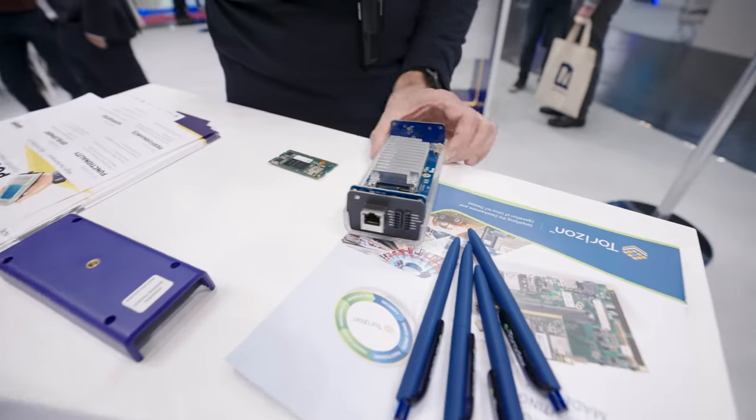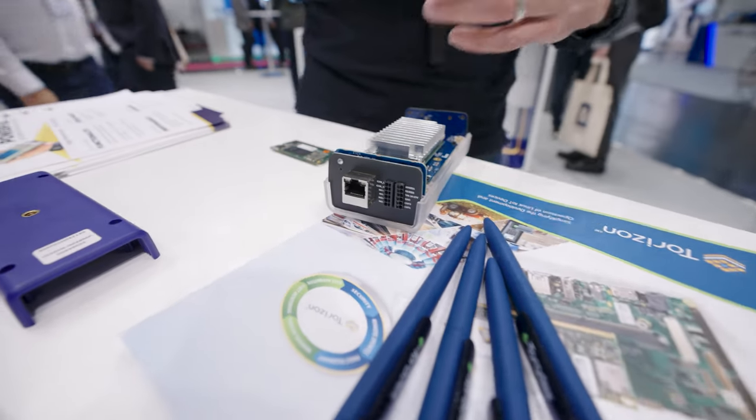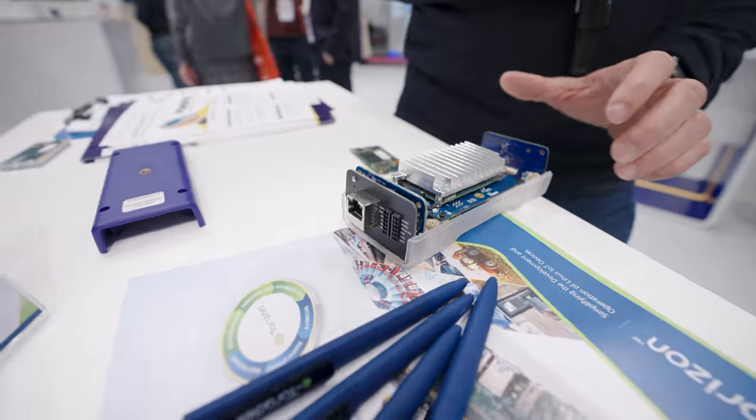On the back side it's also modular — this has Ethernet, but you can also add Power over Ethernet, CAN, and RS-485, so it's very modular.